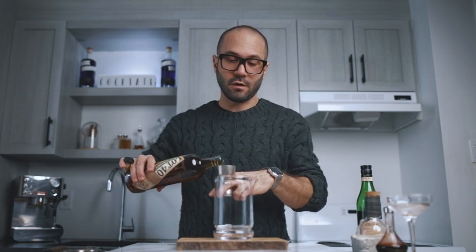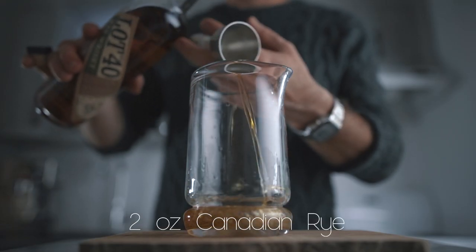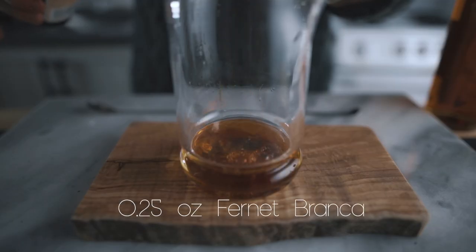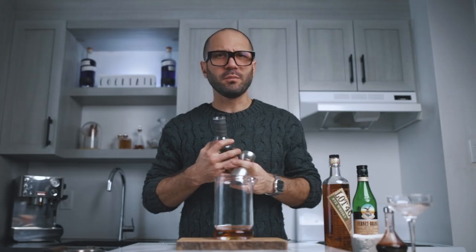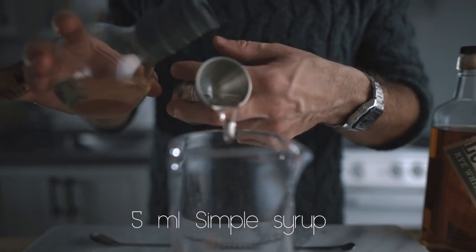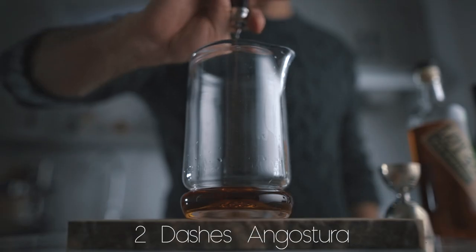For the Toronto, you're going to start with two ounces of rye whiskey. I recommend you go with a Canadian rye because, come on, Toronto, right? Here I use the Lat 40, which is one of my favorite Canadian whiskies right now. And to that, you're going to add a quarter of an ounce of Fernet Branca, five mil of simple syrup — you can also go with Demerara sugar, which is very nice — and two dashes of Angostura bitters.